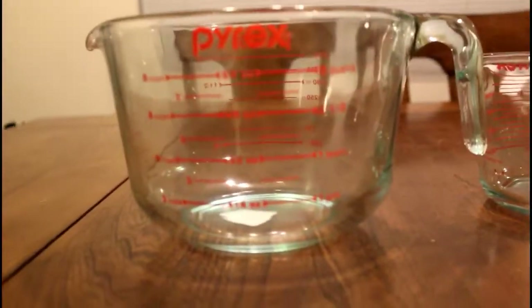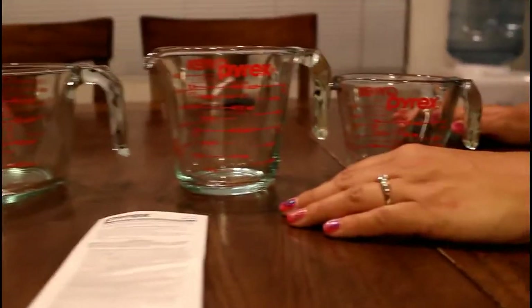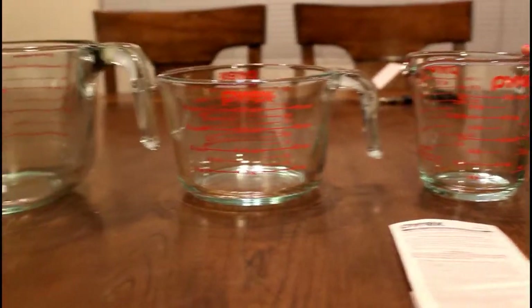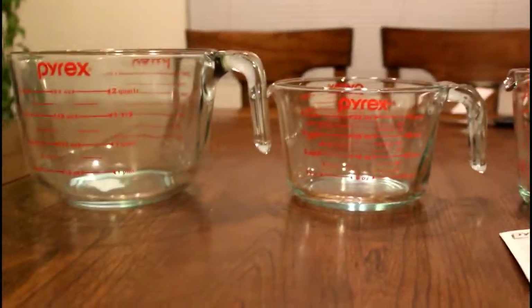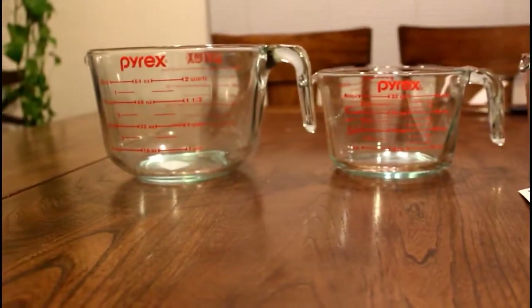This extra one I bought apart from the set, but for the whole set I paid close to $18 or $19, which to me is a really good steal because the three-piece set alone was about $49.99 if I'm correct. For anyone that's a beginner baker who wants to bake, I absolutely love these and I recommend them.